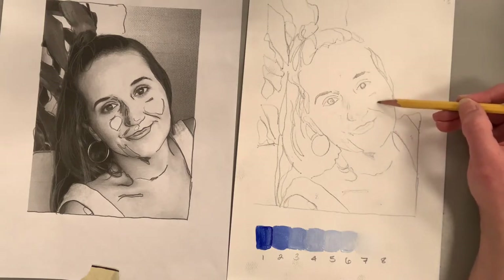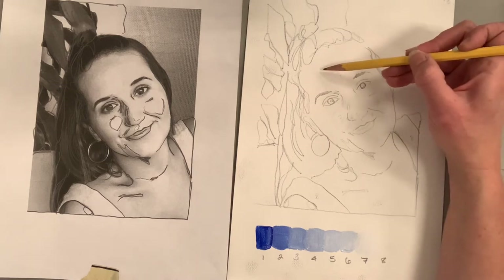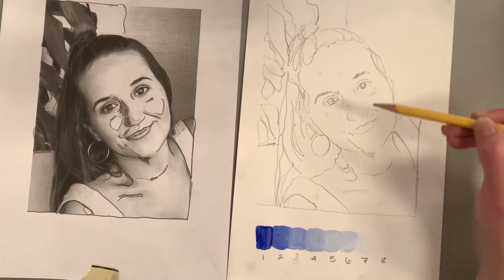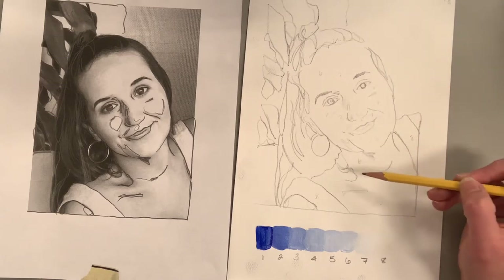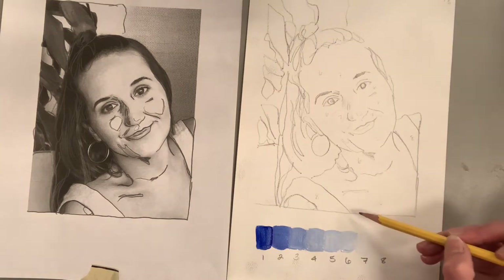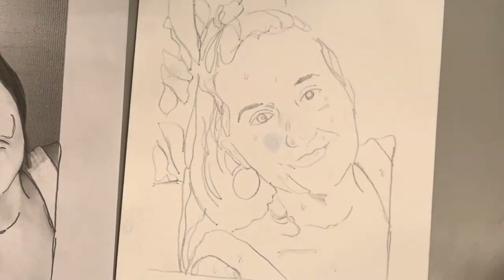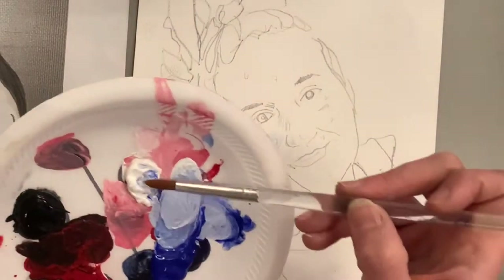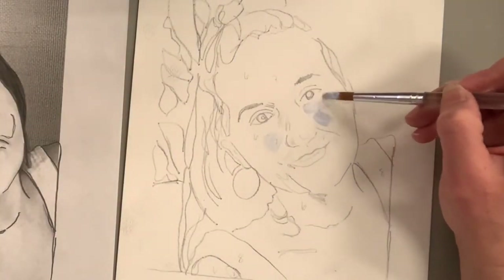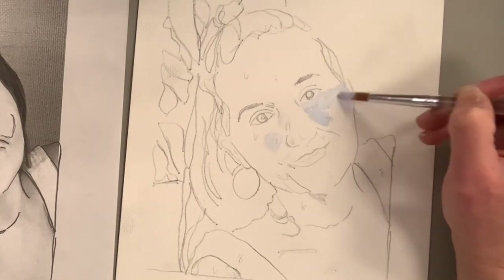The absolute lightest values in this photograph are my sister's eyes, her cheeks, the top of her nose, her white shirt, and the highlight in the hoop of her earring. There are also some light values in the background that I might play around with. On the cheek it's not pure white — it has a little bit of blue mixed in. I'm using ultramarine blue.